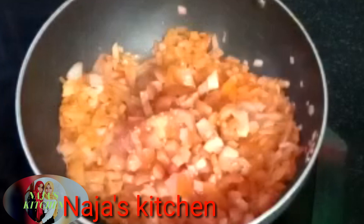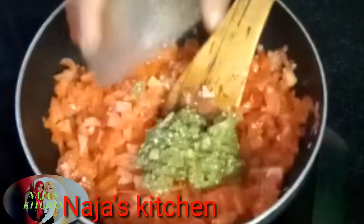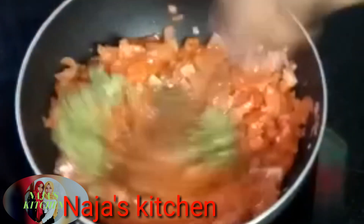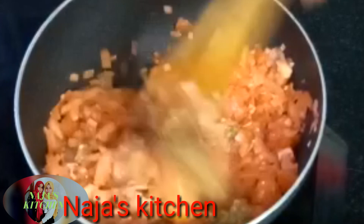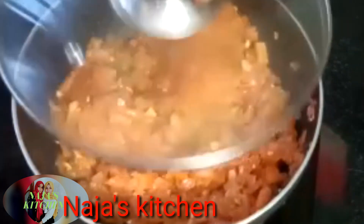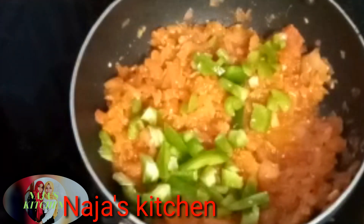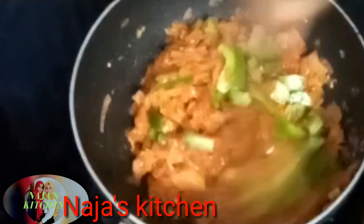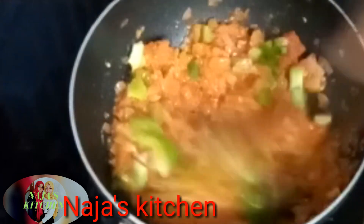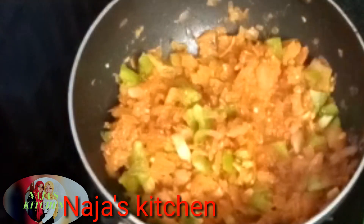Let's cut the paste in the oven. Put the capsicum on the top.